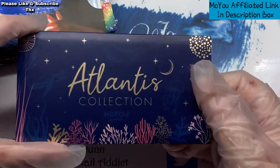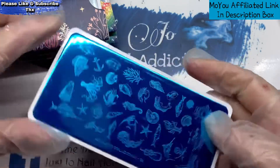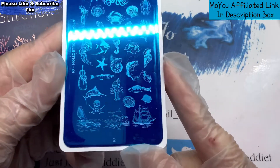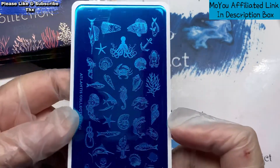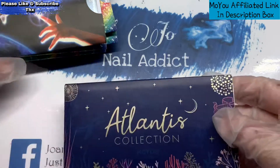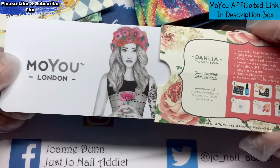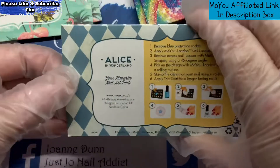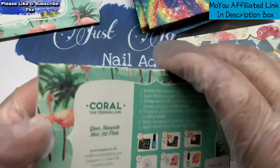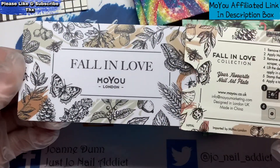And then the last one I got was Atlantis Collection, plate number one. We've got various seafaring things on it. All these plates were knocked down cheap — cheap as chips! Let me just show you what these plates have got on the back as well.